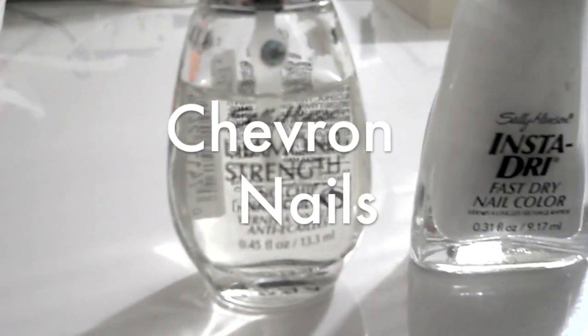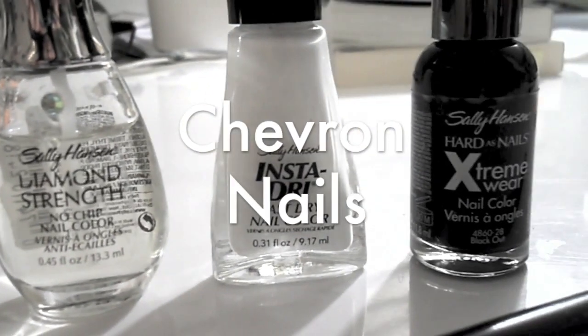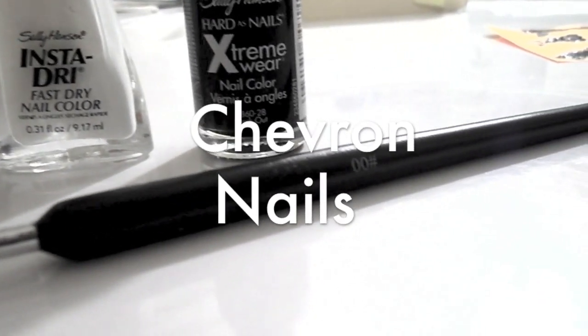Hi guys! So today we're going to be doing chevron inspired nails and they're just really easy, kind of like a zigzag pattern. I'm just using the two simple colors black and white, but you can use any two, three, or four color combinations.